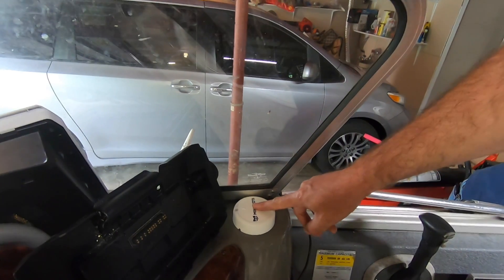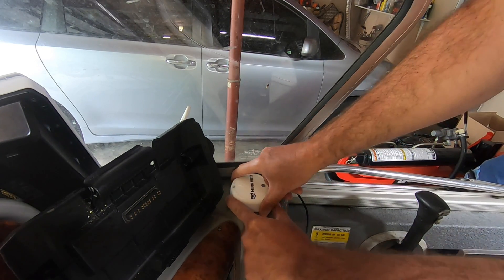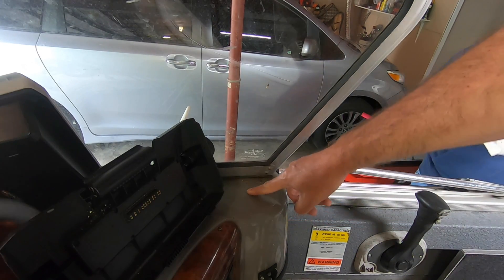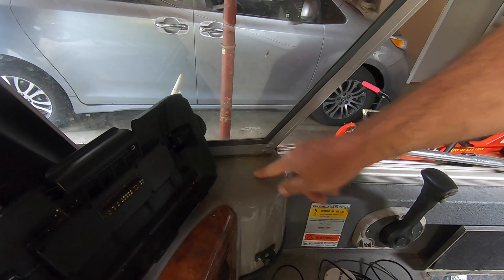So we're going to mount it right here on the console. All I'm going to do is find pretty much the center of this, then drill in with a quarter-inch drill bit to run the wire down through.